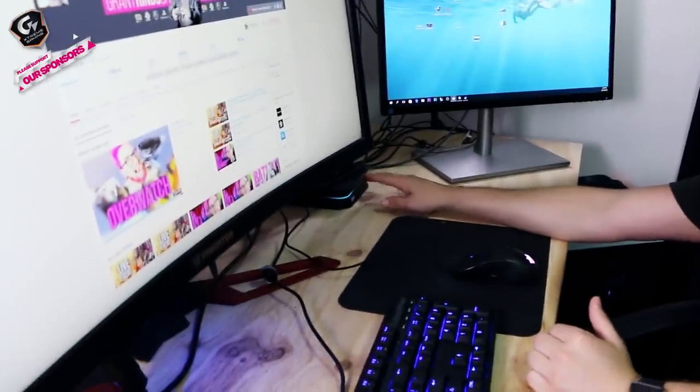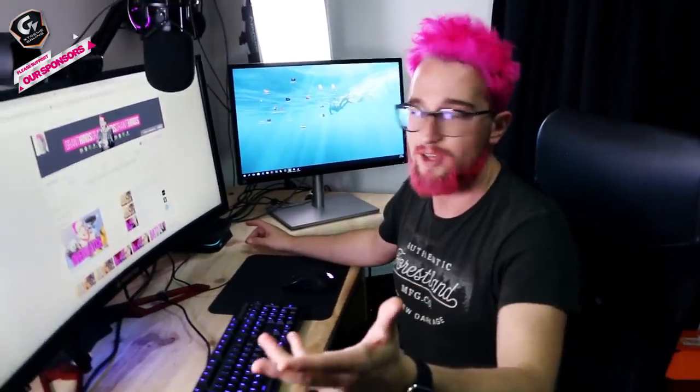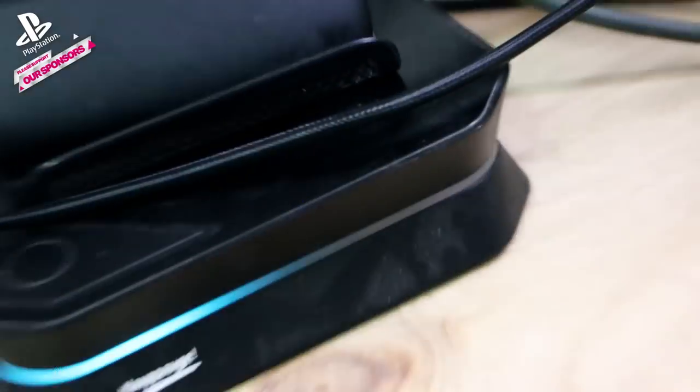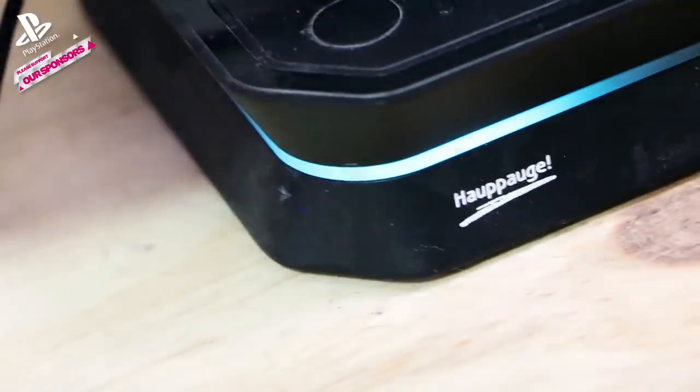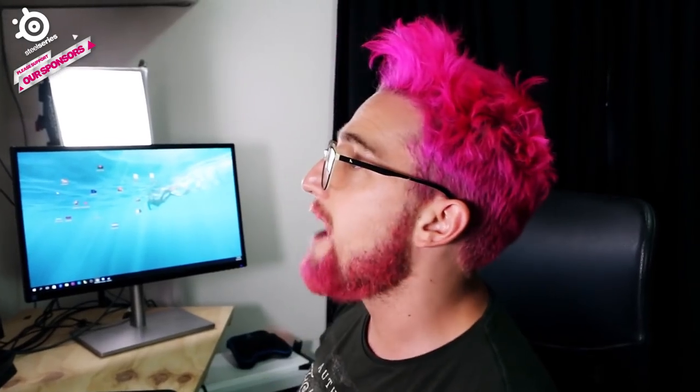One is an Elgato HD60, which is pretty much stock standard — you've seen a lot of other YouTubers use this kind of device. I also have the AverMedia HD Game Capture, and it's a device that allows me to run through the HDMI cable as a pass-through and send the signal to the PC and a screen. So I'm able to play the game one-to-one while the PC records.